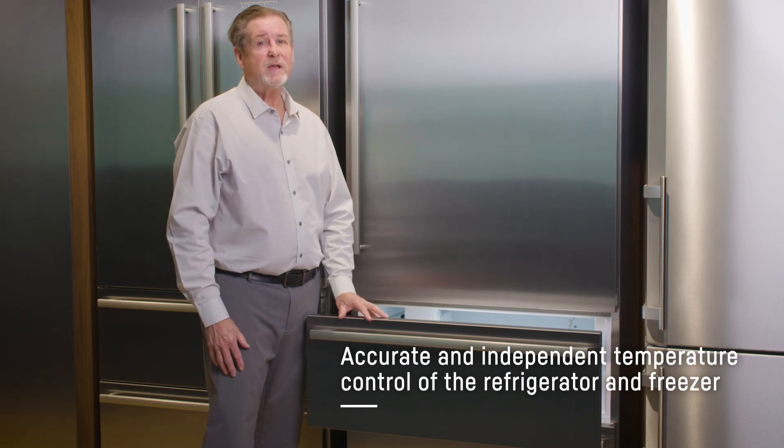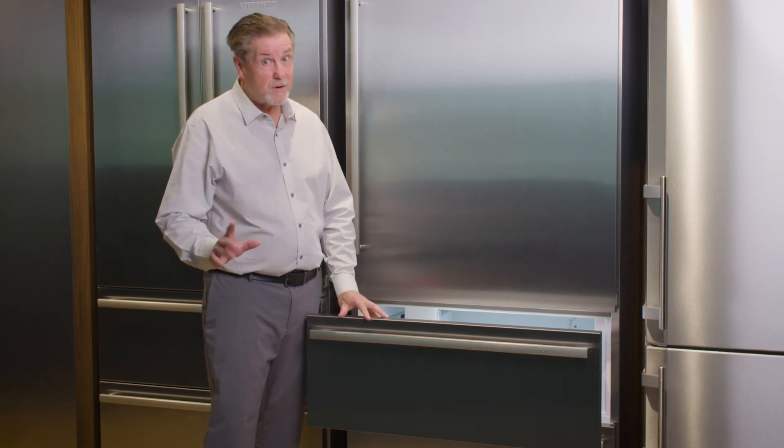So if you're looking for a better way to take care of produce, fruits, vegetables, and frozen goods, look no further than Liebherr.